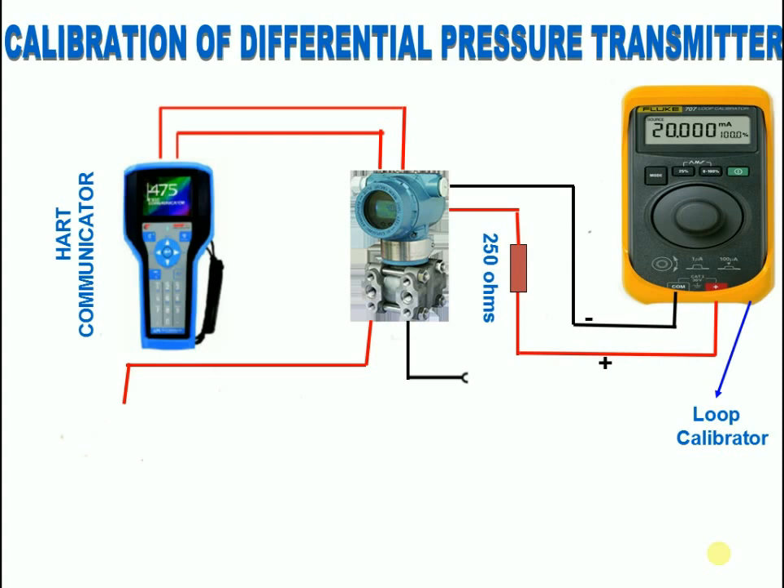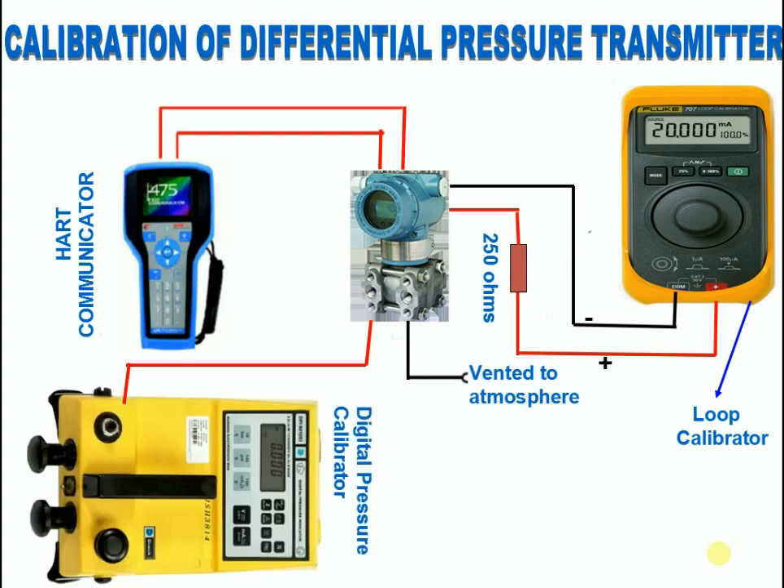What is a digital pressure calibrator? It is a portable pressure indicator. This microprocessor-based instrument uses an internal transducer to measure and display pneumatic pressures applied to the connection port. It contains a pneumatic hand pump, volume adjuster, and vent valve.